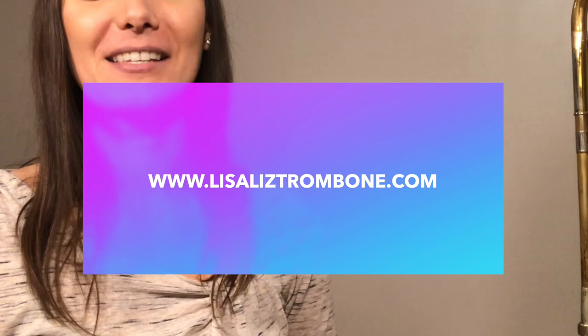Thank you for joining me in this how to play high on trombone explained lesson style video. I hope you found it helpful. Please let me know down in the comments if you did, or if you have any questions. Also in the comments, if you have any other tips for playing in the high register or think of a different concept, please let us all know — we're all here to keep getting better. Go ahead and work on these concepts on your own, and later this month you can apply them to my new how to play high on trombone video. It's a holiday video — I'll have the sheet music and audio track available at lisaliztrombone.com.